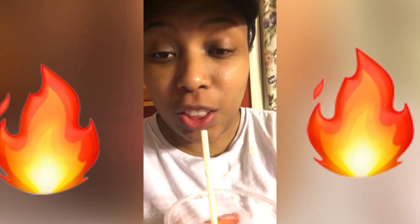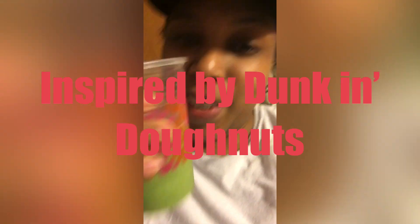Fire, guys — tastes just like it, I promise you. We've got our frozen matcha latte from Dunkin Donuts right here. Delicious!